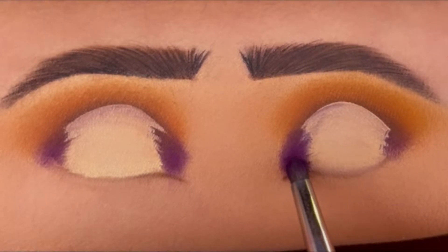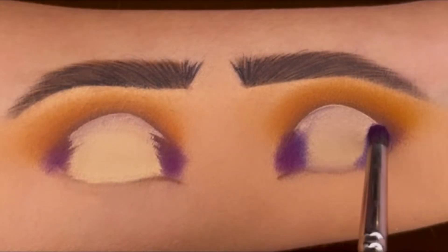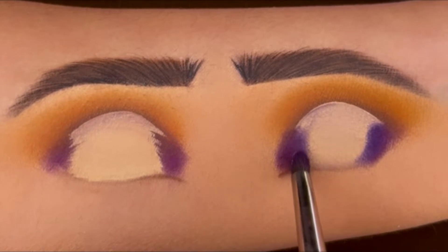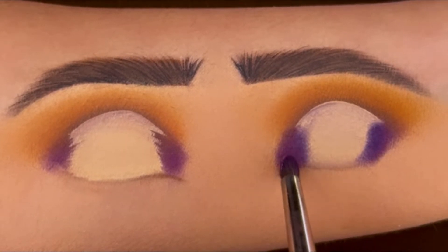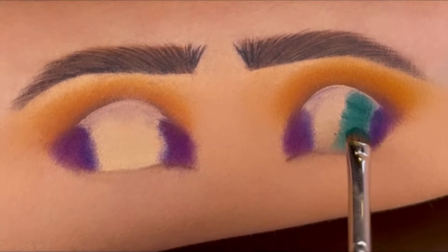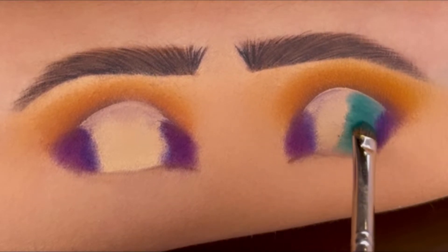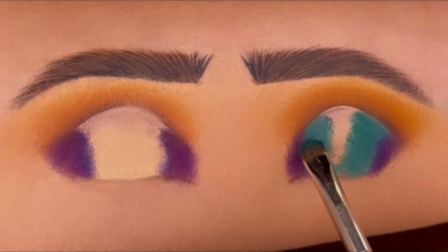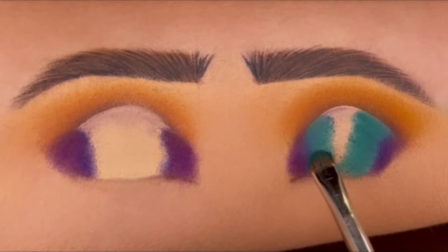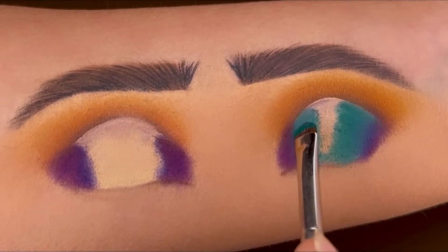Now adding the purple shade to the inner and outer corners, and then using this green shade and covering the concealer remaining on the center part. Then blend the green and purple shades together.